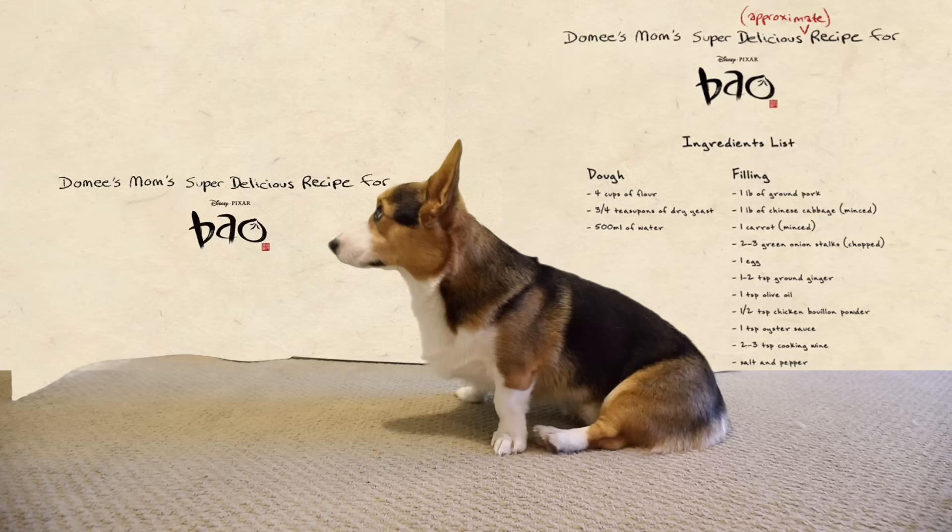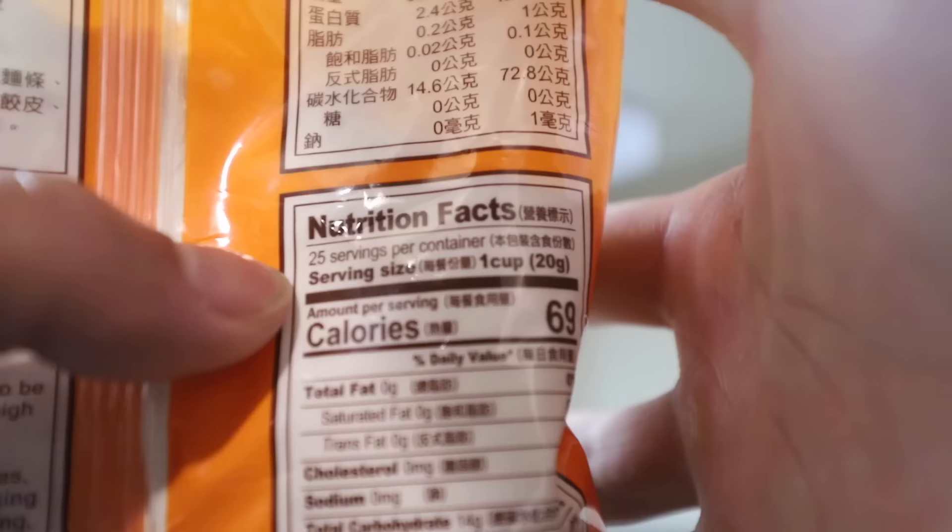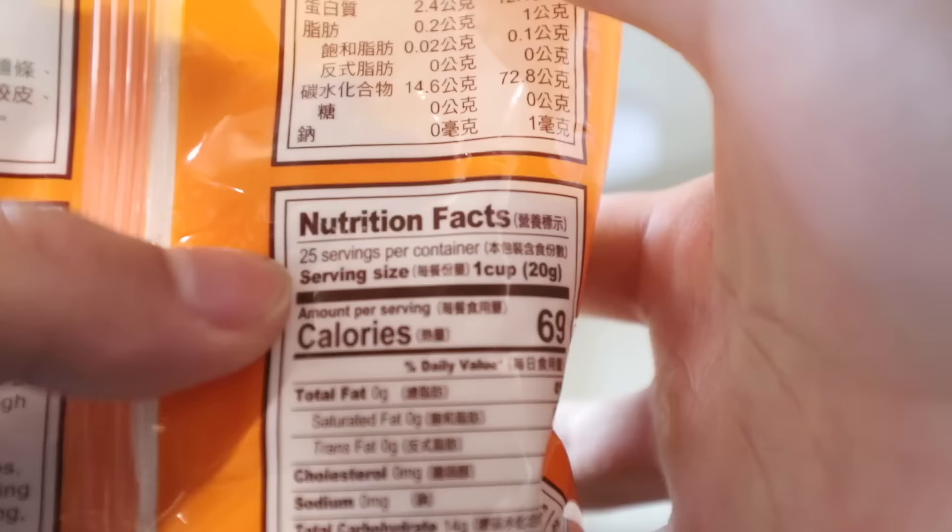Domi's mom's super delicious recipe for Bao. Step one: mix flour with yeast in a mixing bowl. Bao flour. I don't have four cups worth of flour, so we're just gonna do half of the recipe. Serving size is one cup — 25 servings per container.